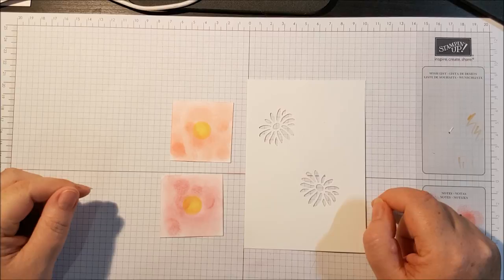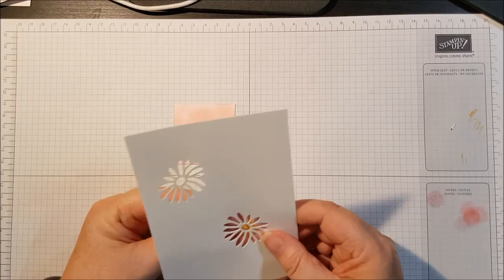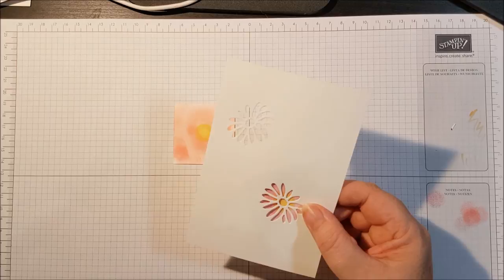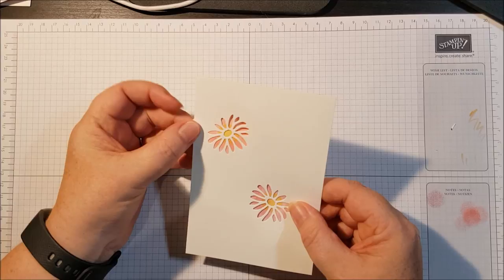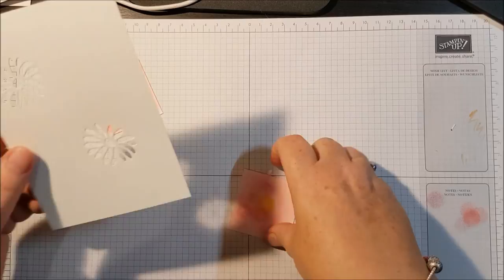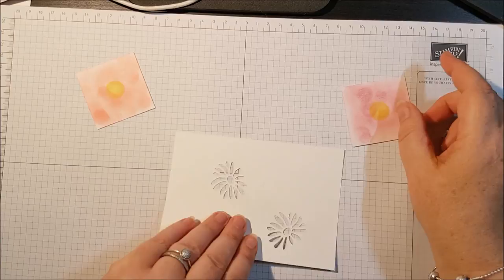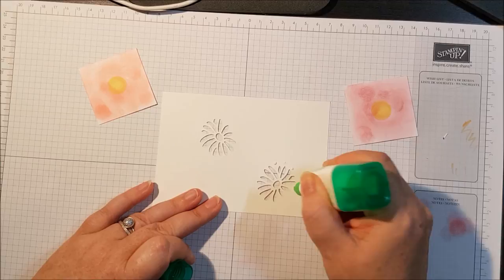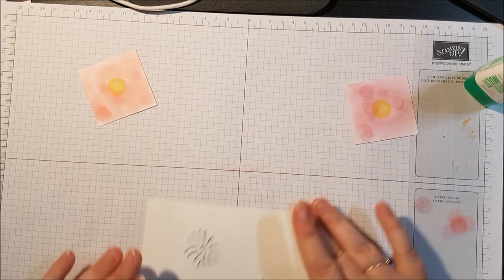So there are your two squares and your panel for the front of your card. All you're going to do now is place your pieces behind your flowers. It doesn't matter if you get a bit hanging over the edge because we can just trim that off. The best way I've found is to turn your cards upside down and bring in your Tombow glue. Just do little dots around the flowers - this will hold your squares in place and you don't need a lot of glue. With Tombow, less is actually more.